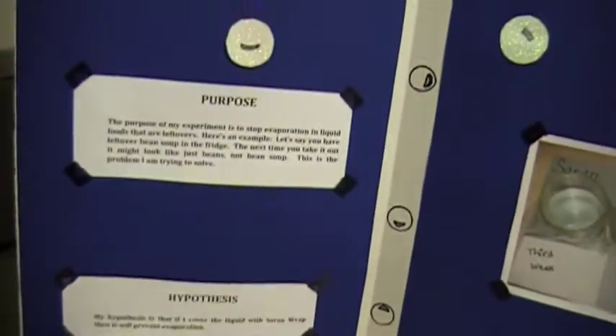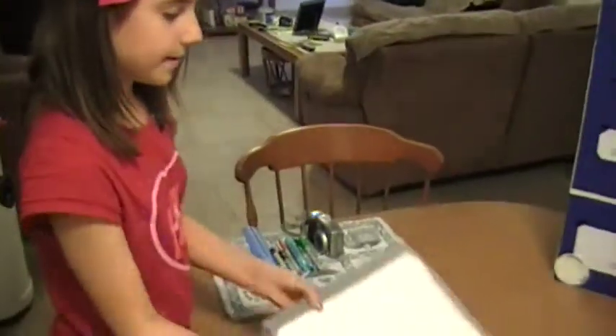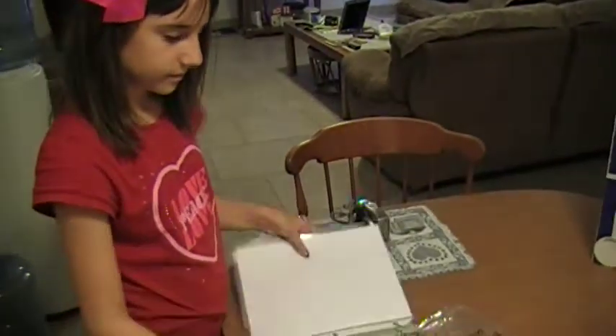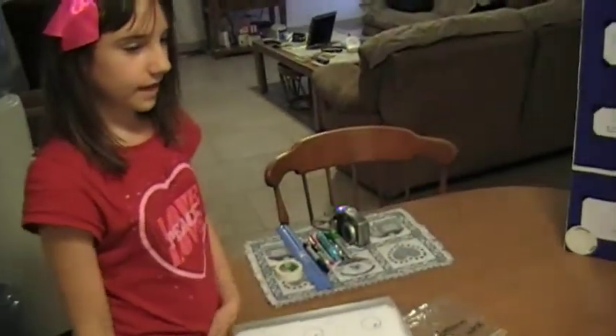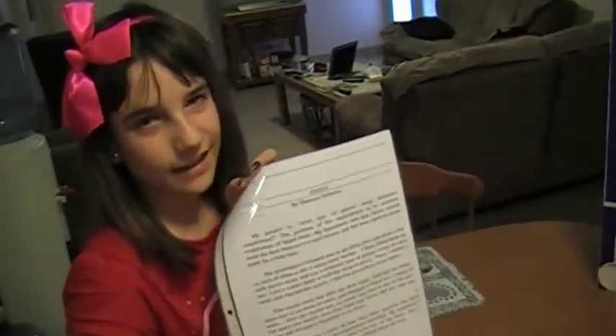And I have my data notebook. I decorated the cover. And I made an index. And then these are progress notes. And then my abstract — which I didn't really want to do.